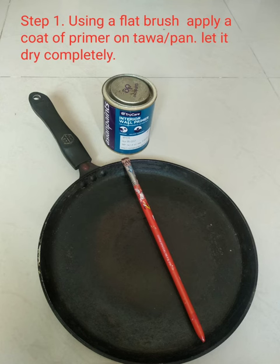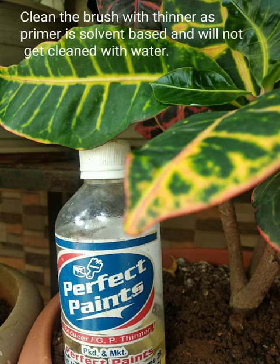First of all, using a flat brush, we'll apply a coat of primer on the tawa and let it dry completely. Meanwhile, clean your brush with thinner, as it will not get cleaned with water.